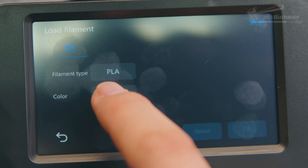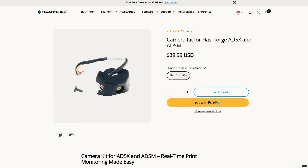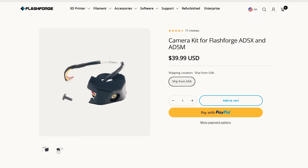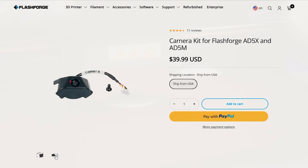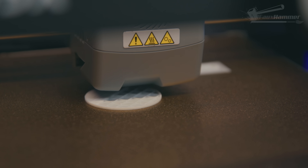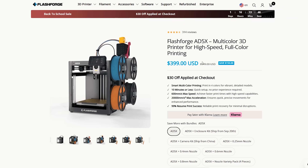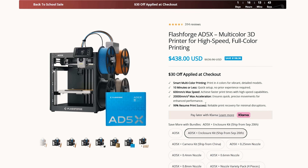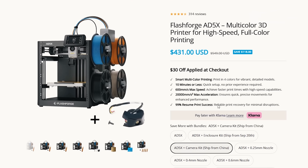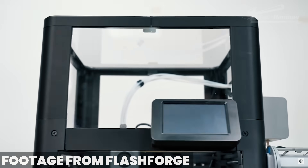When loading filament you can select both the color and material type in each slot to sync back to the slicer. There's also no camera installed as standard — that's an extra you'll need to buy if you want remote monitoring. I'm just not sure the price of this machine reflects a budget-friendly device given those omissions, at least at the time of recording.